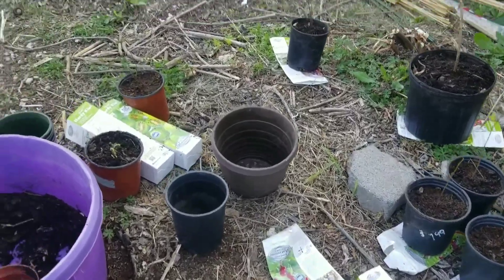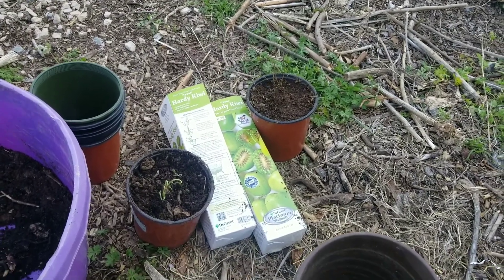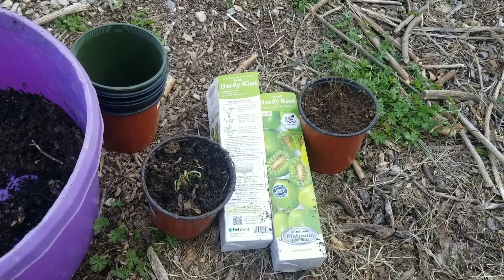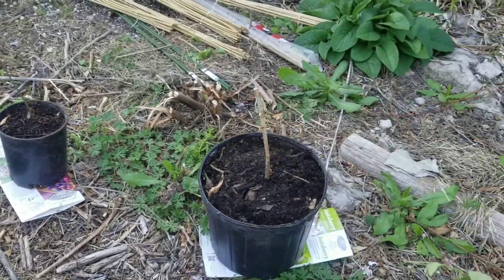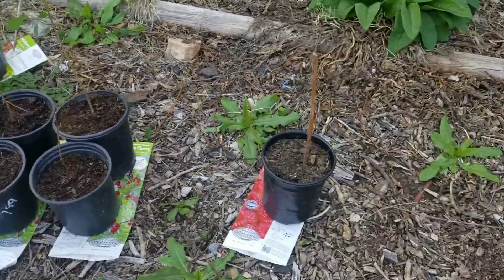Earlier today I potted up all these guys. There go the two kiwi — one of them doesn't look so hot, but DeGroote offers a grow guarantee and I have all the paperwork, UPC barcode, all that good stuff. That one is a service berry, that's my Jostaberry — I'm excited about that one. And these guys right here are Nanking cherries, and then this one is just a raspberry.